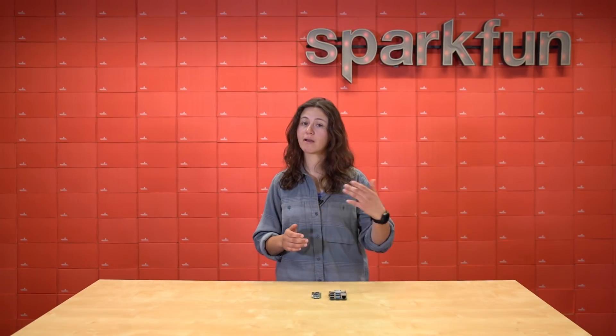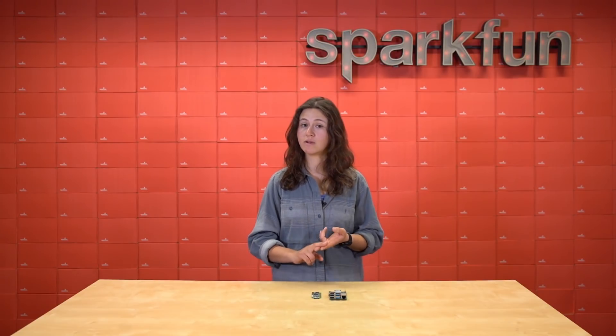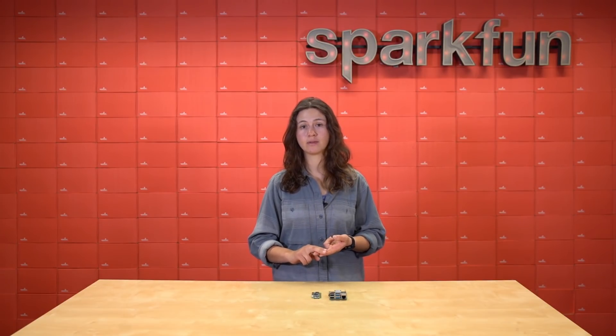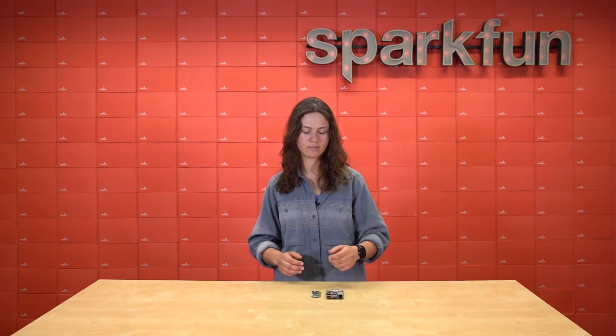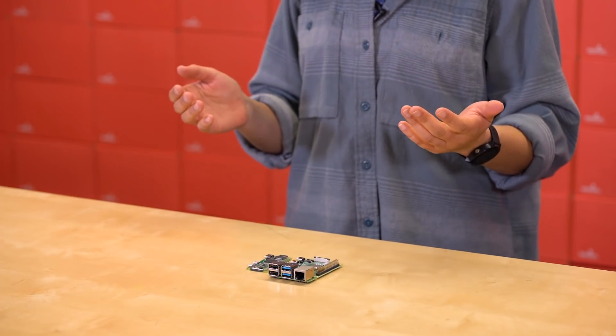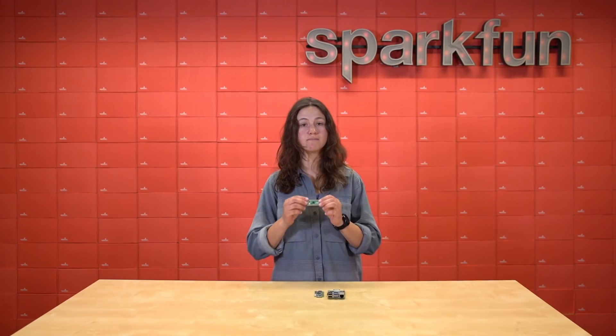Since then, they've iterated on that compute module by coming out with the Pi 2, the Pi 3 with Wi-Fi and BLE, the Pi Zero with a small form factor, and the Pi 4 with support for two displays and Gigabit Ethernet. However, the Raspberry Pi Foundation isn't stopping there. They're officially launching their very first microcontroller, the Raspberry Pi Pico.